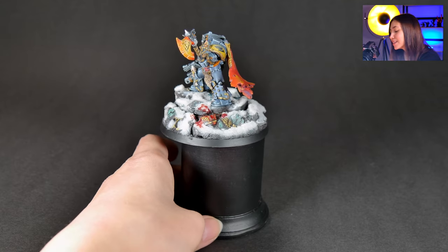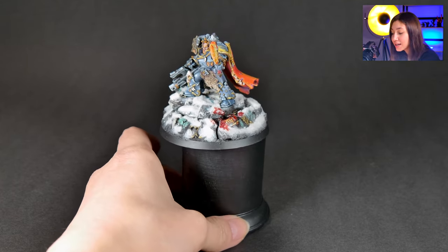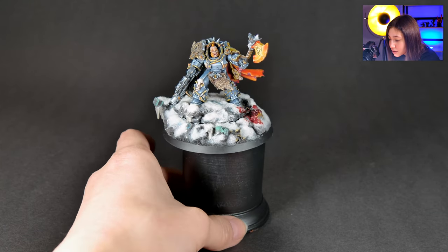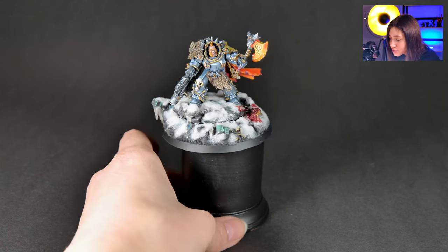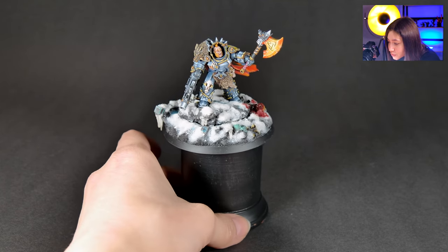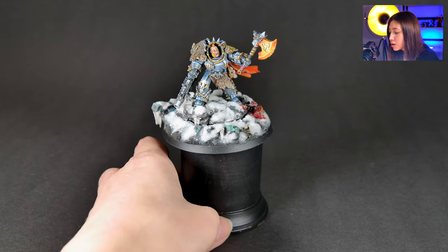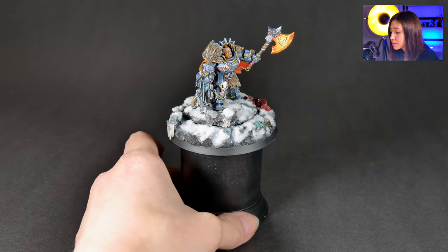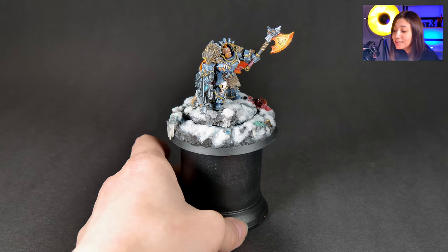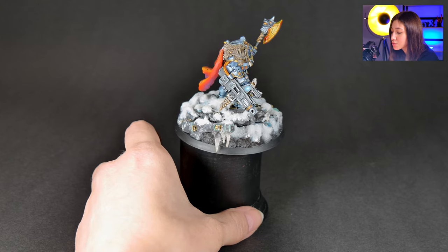We have really cool OSL effects on his axe. You can see some dead guys over here and really cool non-metallic metals on his armor, really neatly edge highlighted. OSL on his weapon — I think this looks super cool.